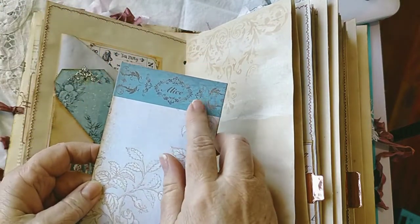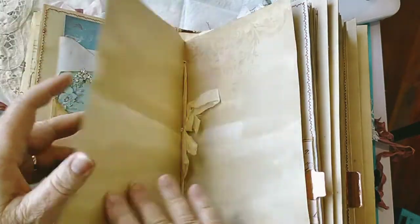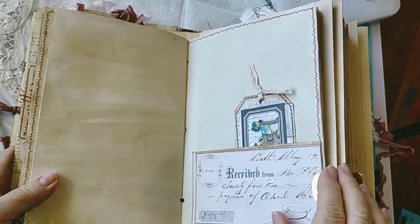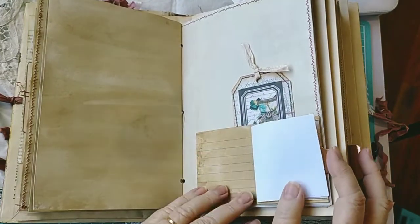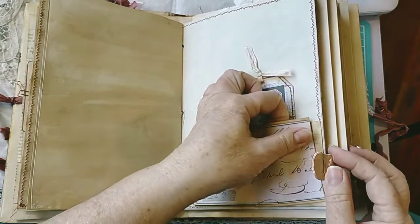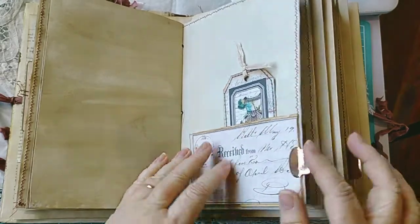And there's that beautiful washi tape - shop Alice in Wonderland tape set, beautiful. In the middle of the signature, this is another secret writing spot - you flip that up and you have a spot in there to write, and then you flip this out and there's a hidden spot under there too. That's really sweet.